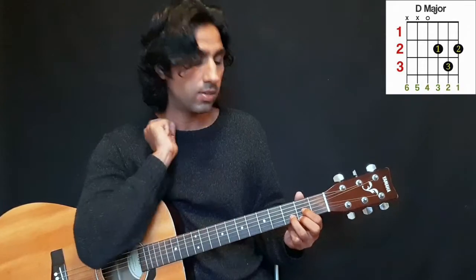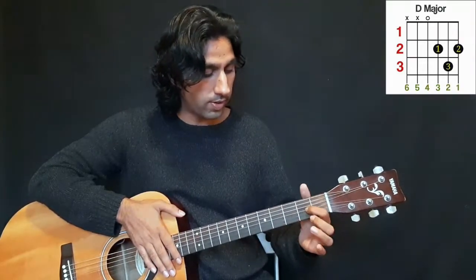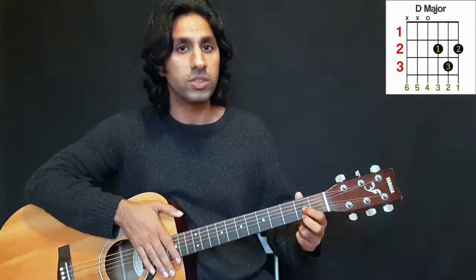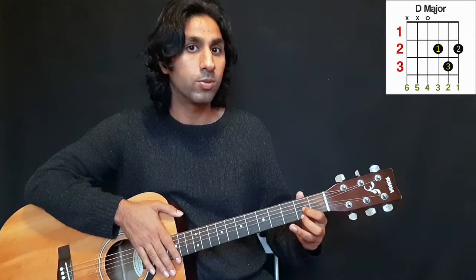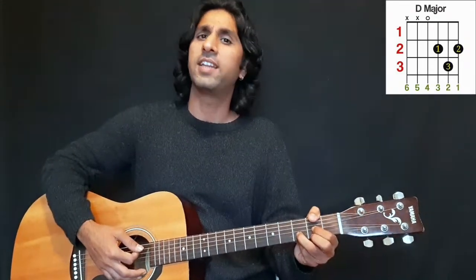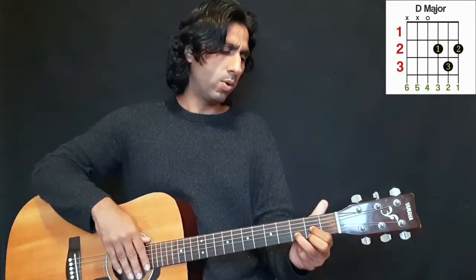Now take your third finger and move it to the next fret — that is the third fret — on the second string. Come from the lower end: one, two, that's it. So again: first finger on the third string, second finger on the first string at the same fret, and third finger goes to the next fret on the second string. Just hit it and you get this wonderful sound.